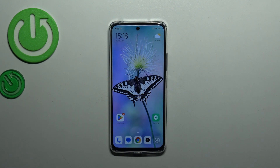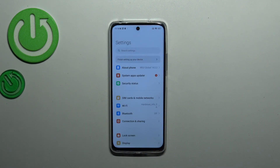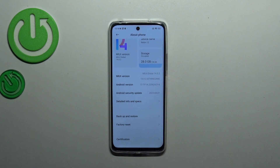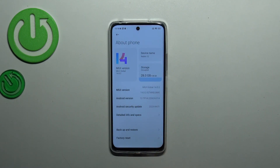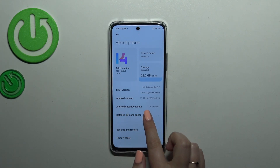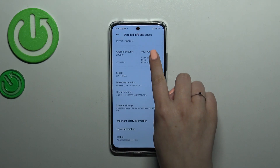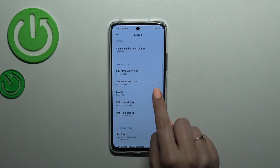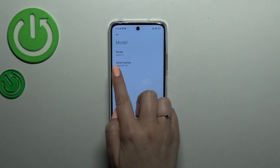Now let me show you the second way, which is useful if you've forgotten the secret code. Go into Settings, then tap on About Phone, and then enter Detailed Info and Specs. You don't even need to scroll — just tap on Status.